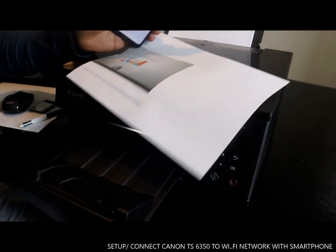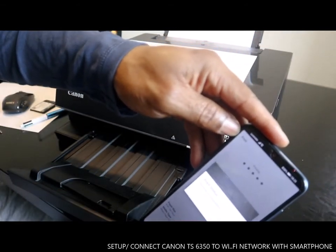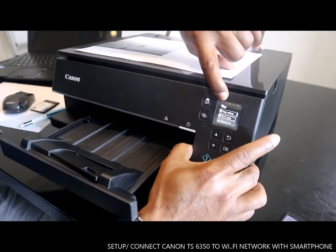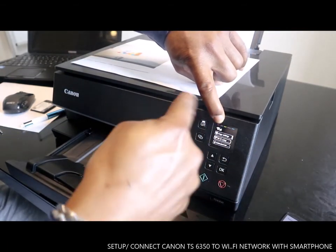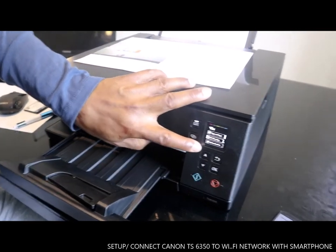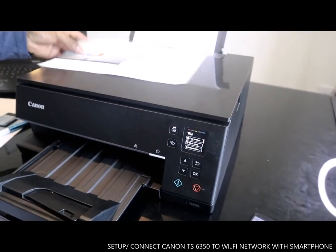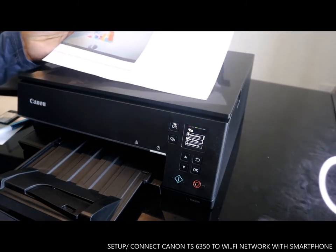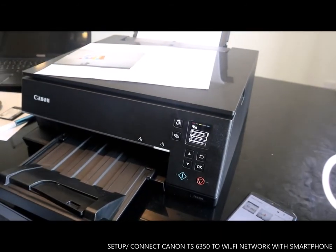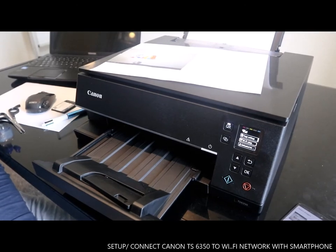That is the document we printed out with our mobile phone. As you can see, this printer is now connected to Wi-Fi. Print start and printing is complete — click OK. Initially the Wi-Fi arrow showed it was not connected, but now you can see the Wi-Fi network is fully set up and we've been able to print a document from our mobile phone. Thank you very much, stay blessed. If you found this helpful, please consider subscribing.